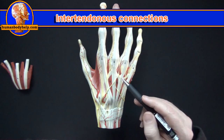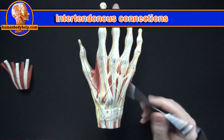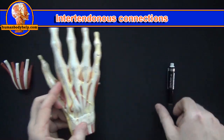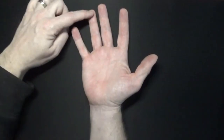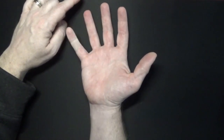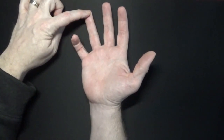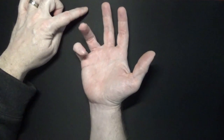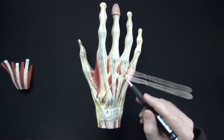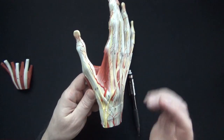Here we have the intertendinous connections. This intertendinous connection between the last two extensor tendons is what's responsible for us not being able to flex our pinky without having our ring finger flex at the same time. If you hold your ring finger down while flexing your pinky, you can feel that your ring finger wants to flex too — making it difficult to use these two fingers independently. As a fun fact, some professional pianists have the intertendinous connection cut so they can use their ring finger and pinky separately.